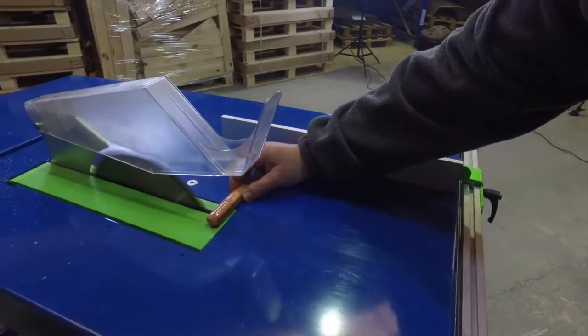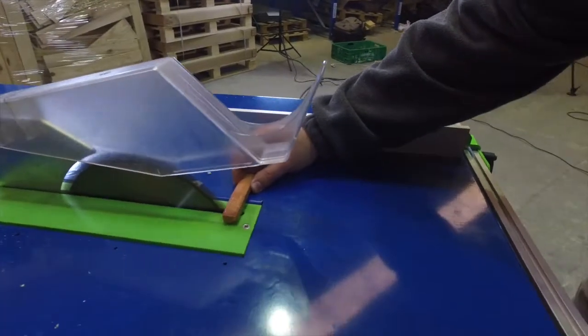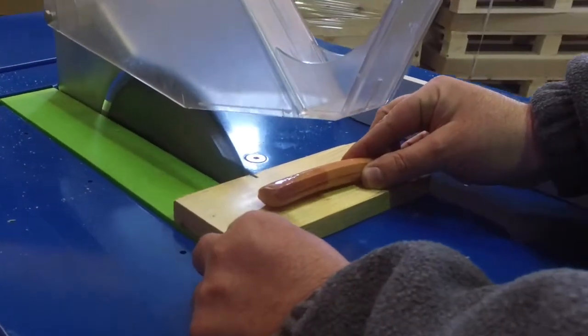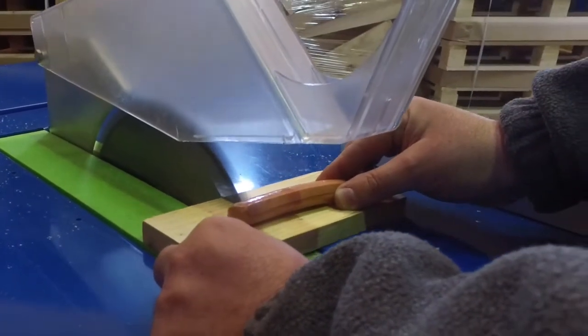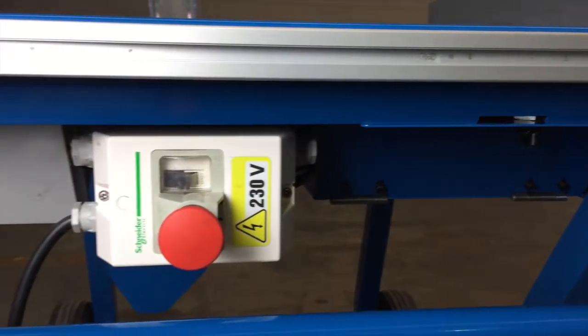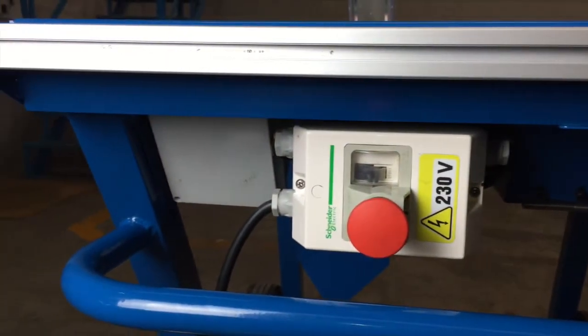And another important feature: if the machine happens to stop as a consequence of the blade being touched by human skin, you can always restart it afterwards without needing to change any part of the machine or even the blade. The machine will not be damaged as a consequence of being stopped.